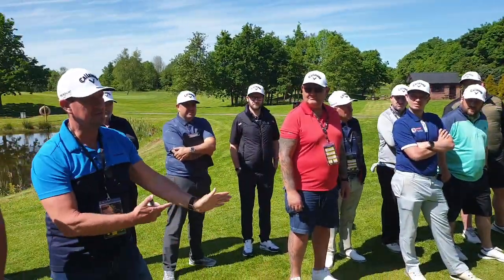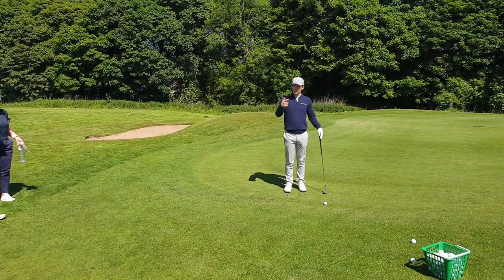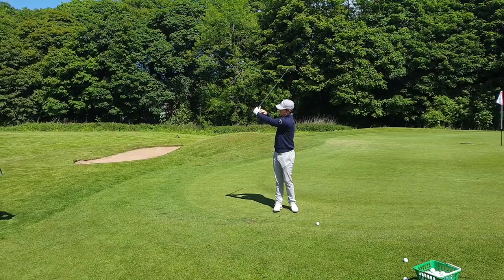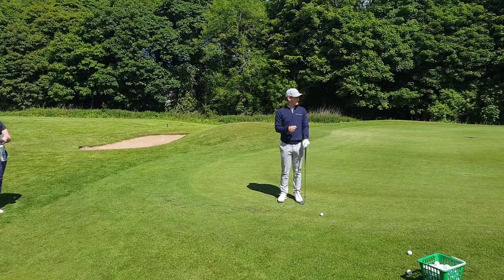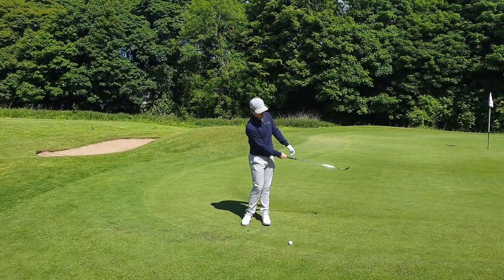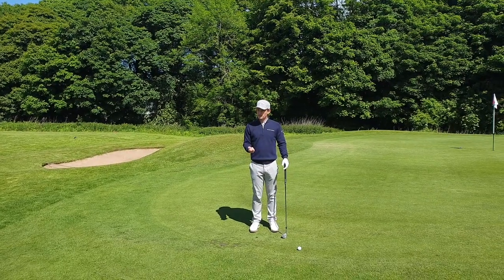I don't use a distance method for chipping - I don't have a hands-back-to-seven-feet system. I do use the Pelz clock system for more full wedges - different clock positions like 10 o'clock, nine o'clock, eight o'clock for fuller shots. But for chipping I just go around the chipping green, trying to land the ball in the hole, which gives me feel and awareness of hitting my landing spot. You just need to have a lot of feel when you're chipping.